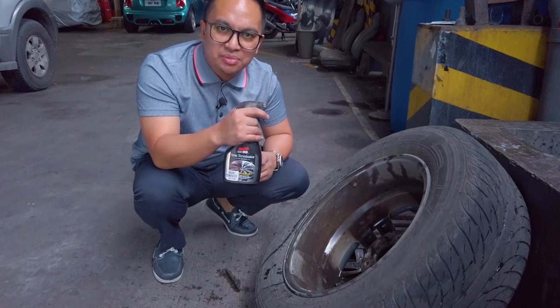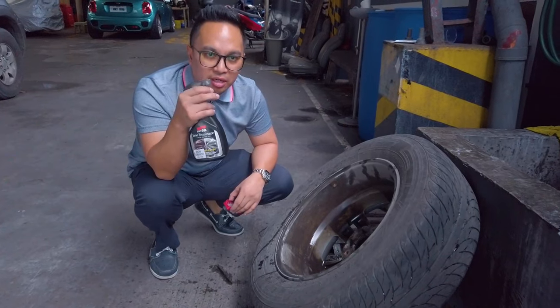So what you want to do is use something like this, which is the Soft 99 Iron Terminator. Watch this.